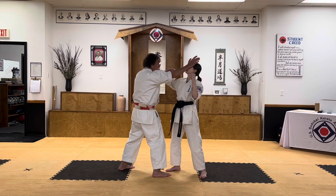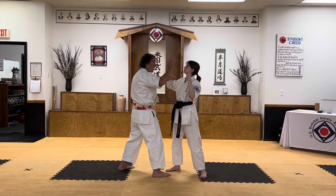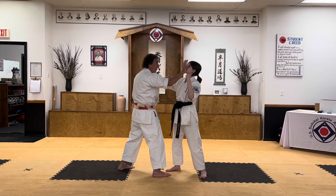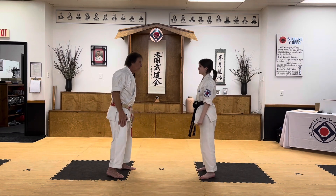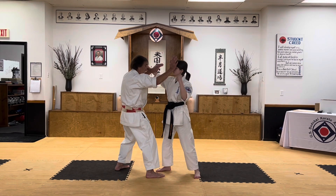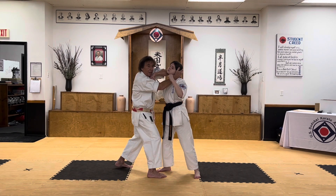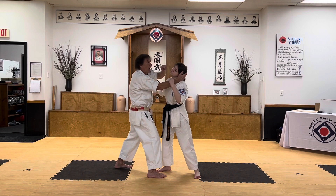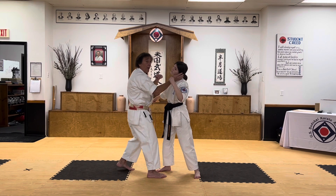I'm trying to hit her in the eyebrow on the high side, but if I get her in the nose, the cheekbone, the top of the forehead, or the chin — it all works. It's all going to snap her head back. So I block with an open hand, strike with an open hand, bring her head back, then curl my hand behind her head, twist in, and deliver a roundhouse elbow to the jawline, just below the ear or the temple — whatever happens to be available.